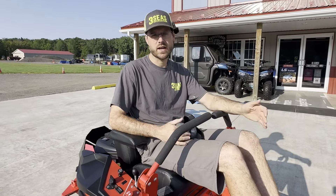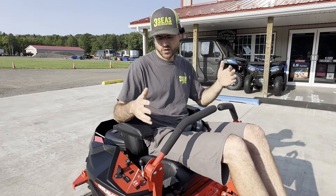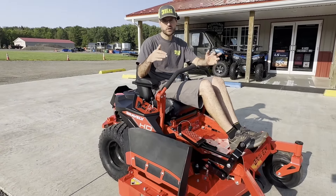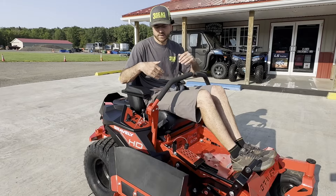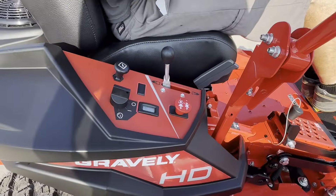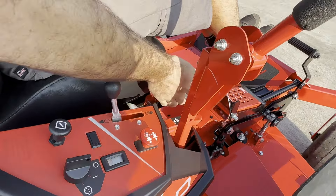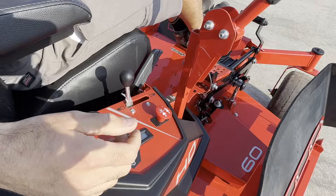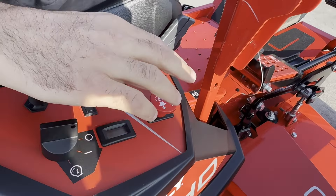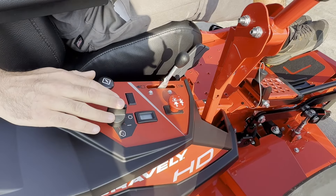Let's talk about how to start a zero turn. There are different styles on the market, but with the Gravely ZTHD, they're so simple — overbuilt, super strong, super thick decks. To start a Gravely zero turn, there are a few things to worry about. We have the parking brake, which has to be in the up position. Our PTO — the power to the blades — has to be in the down position, meaning turned off. Then we have the throttle, choke, and key switch.